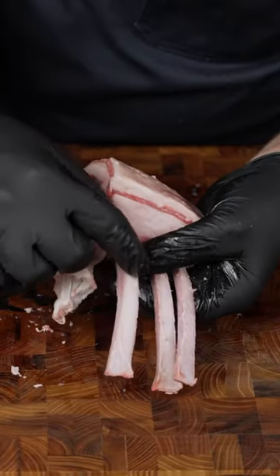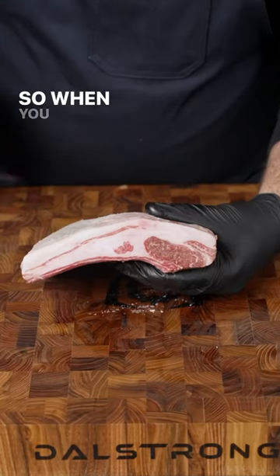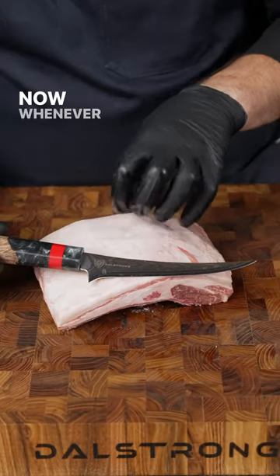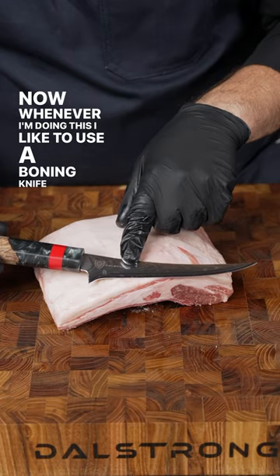I'm getting ready to cook some lamb and the bones still need cleaned, so I'm going to show you how to French a rack of lamb. When you French a rack of lamb you need to pay attention to two things: where the bones are and where the meat is. Whenever I'm doing this I like to use a boning knife or a fillet knife.